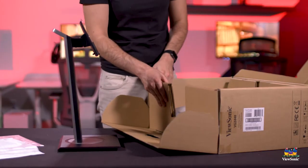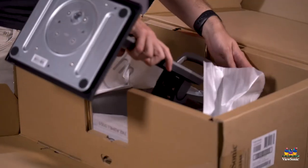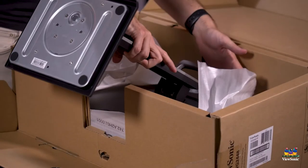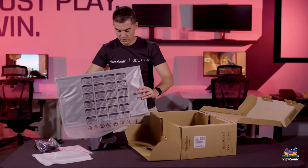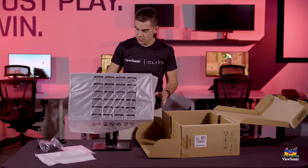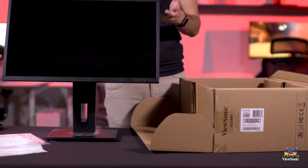This is the very easy part of the equation. Open it up, take your stand, click it in and pull it out. And just like that, in just a few seconds, you can have your fully assembled monitor pulled out of the packaging and ready to go.